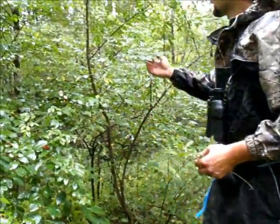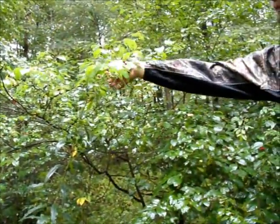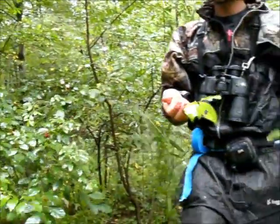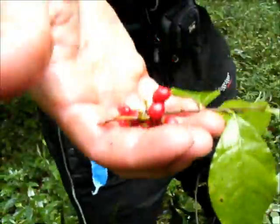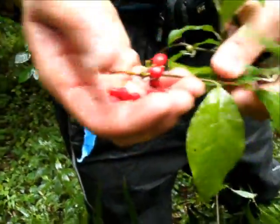Over here we have an autumn olive, and over here we have the spice bush. The difference between these — here's the spice bush fruit. There are no dots on the spice bush fruit; it's just solid red.